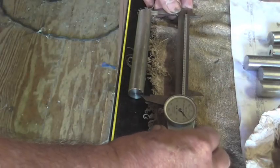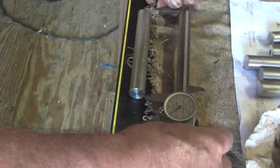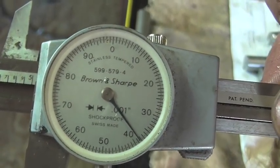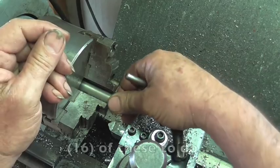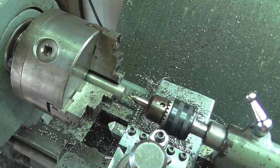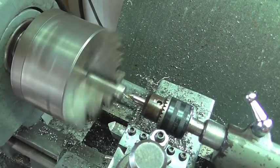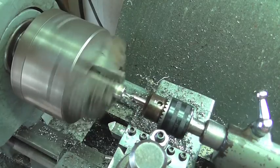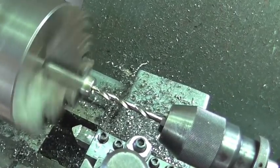We're looking for five inches and thirty-eight thousandths — five inches, thirty-eight thousandths. We'll have to get into production mode. First I'm going to center drill it. Float that with some oil. Let it rip.